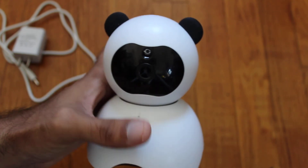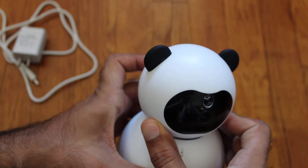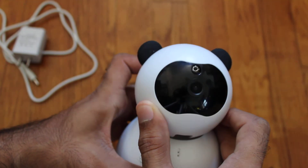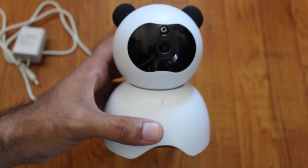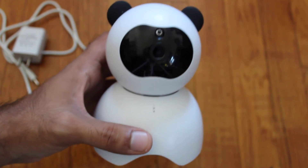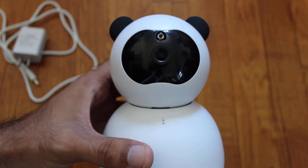It also has the tilt so you can control it from the app to tilt it up, down, left, and right. The night vision is pretty good in my opinion — nothing to complain about, typical night vision, not too crazy, not too bad. Definitely good to have that.